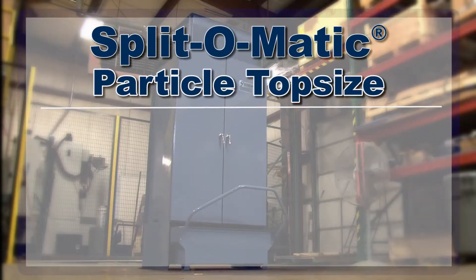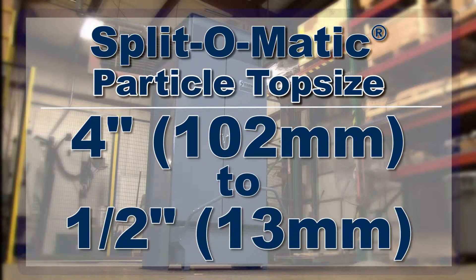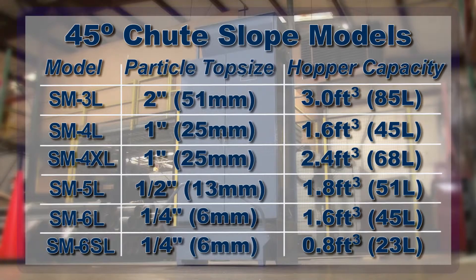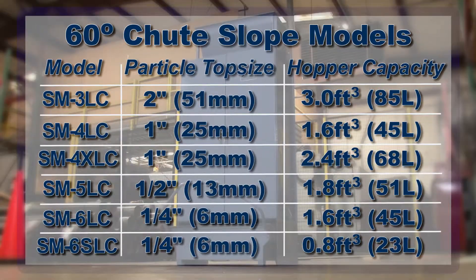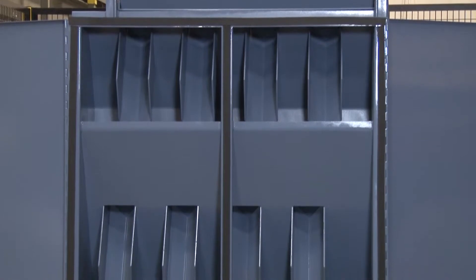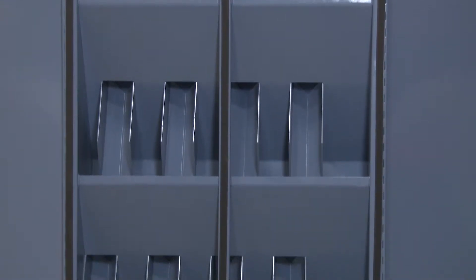With a recommended particle top size range from four inches to one-half inches, Gilson offers multiple Split-O-Matic splitter models to choose from. Standard models are designed with 45-degree chute slopes, but Gilson also offers models with 60-degree chute slopes, which are designed for low specific gravity materials such as coal or coke, or materials with a large fraction of fines.